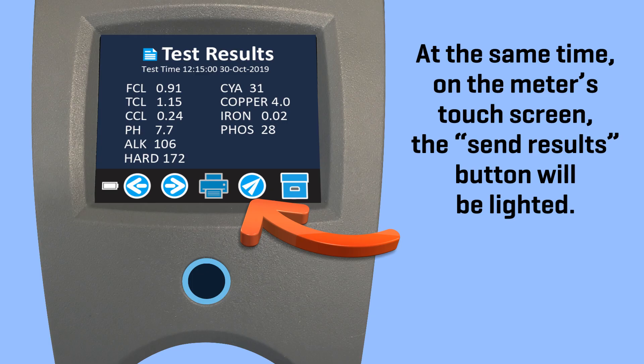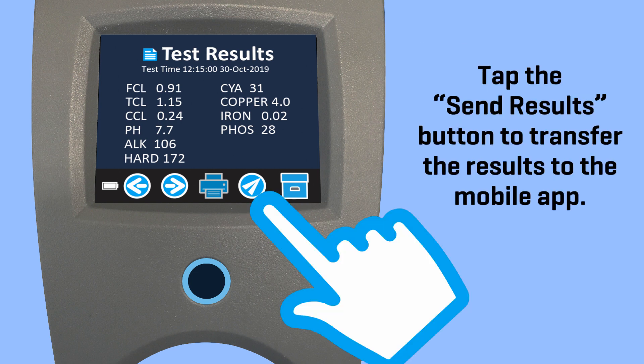At the same time on the meter's touch screen, the Send Results button will be lighted. Tap the Send Results button to transfer the results to the mobile app.